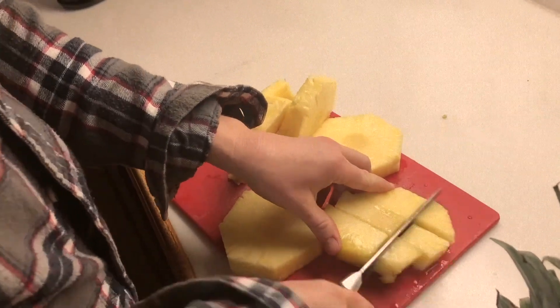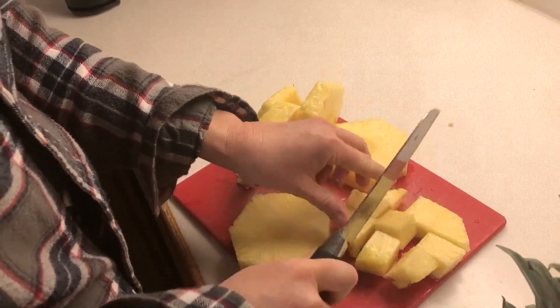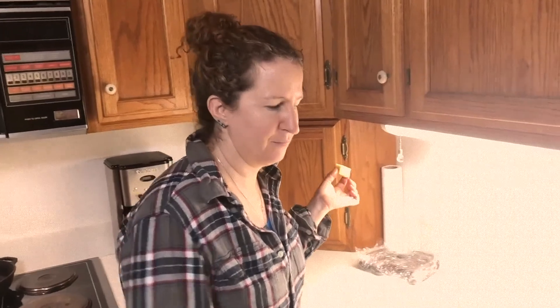I'll just show you on this one slice — and voila! Easy way to cut a pineapple. Is that ready to eat?